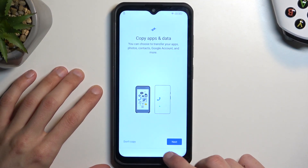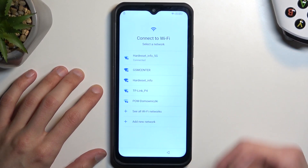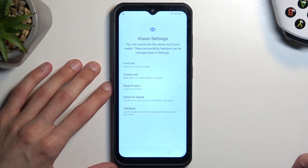To begin, number one you want to connect to some kind of network — as you'll see in a second, I am already connected. From there, once you have connected, you want to back out to the very first page where you get to select your language, and tap on Vision Settings.